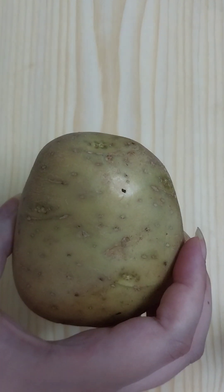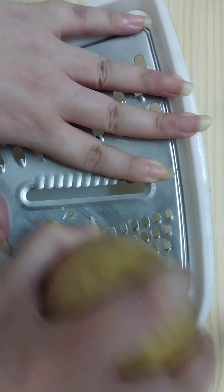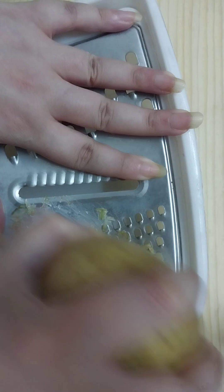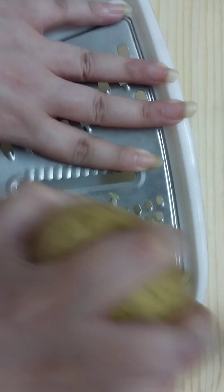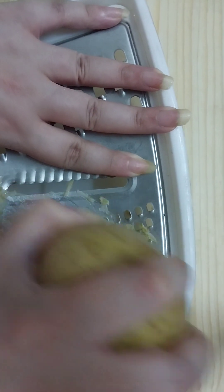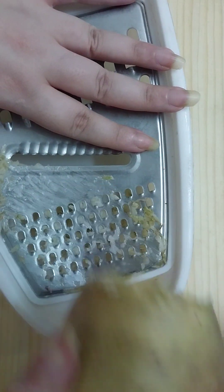...is one potato, and we need to shred the potato like so. We need around one teaspoon of fresh potato juice — around that much of potato.